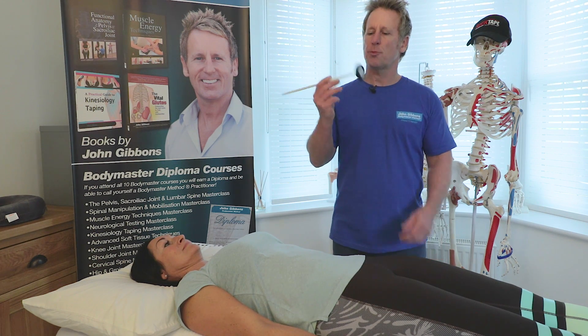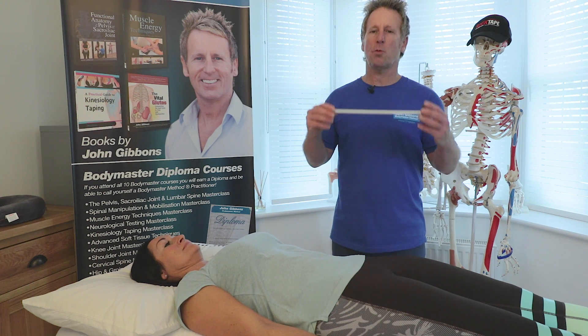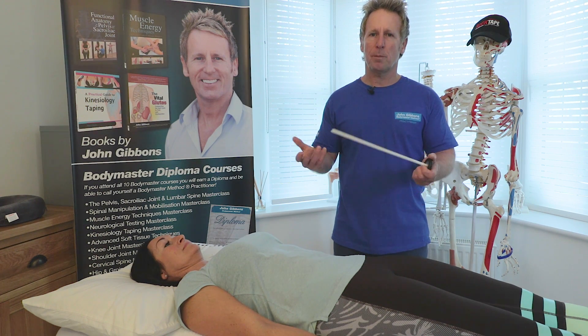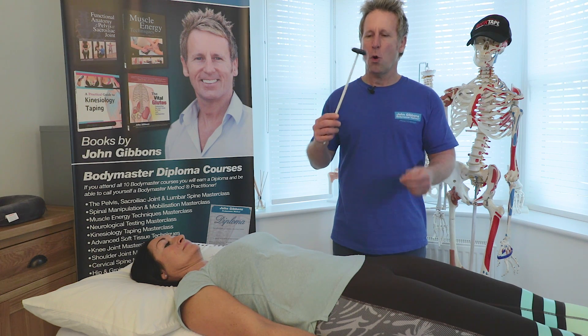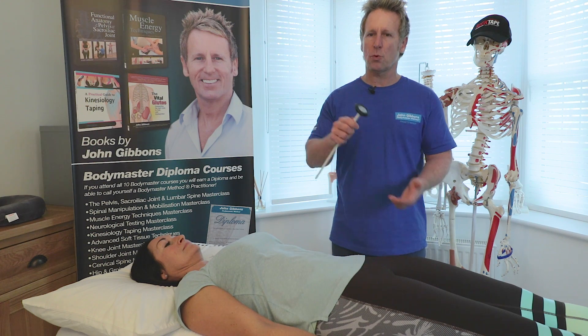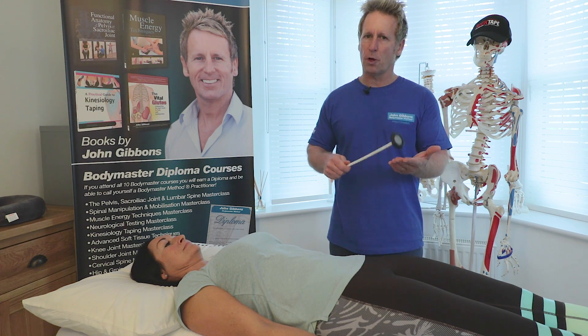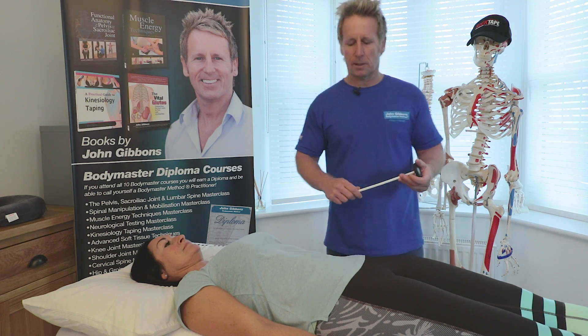We're going to use an instrument called a patella hammer and I do find that the plastic ones are easier to use than maybe the more expensive metal ones. When we hold it, it is designed that we hold it towards the end rather than holding it close when tapping. So we try to use the weight of the hammer to do the work. We can also use the thumb and I'll show you what I mean in a second.